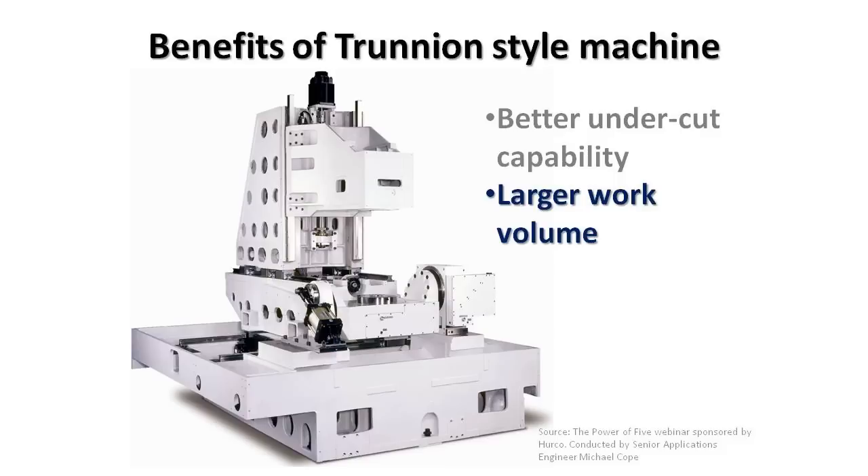On a swivel head machine, if you picture a part on the table, as I rotate the head 90 degrees, bringing that tool down to the left side of the part, you can see that the longer the tool, the more the X-axis is going to have to move out of the way to allow for that tool to come down next to the part. Once I've positioned into the desired location, I only then have the remaining X-axis travel available to me, giving me a much more limited work volume.